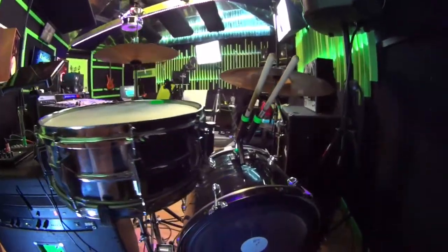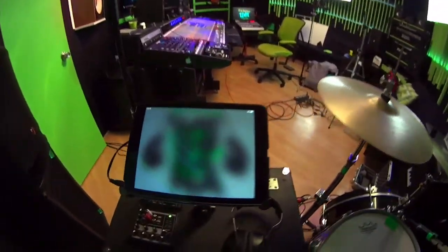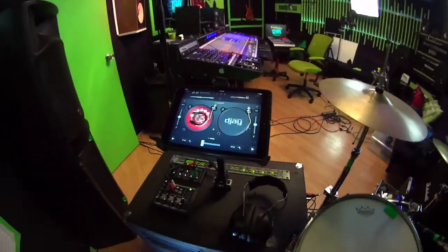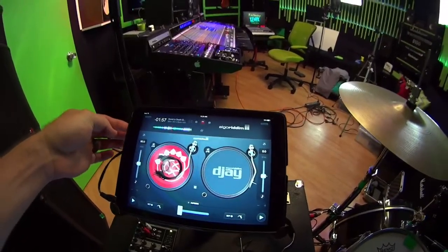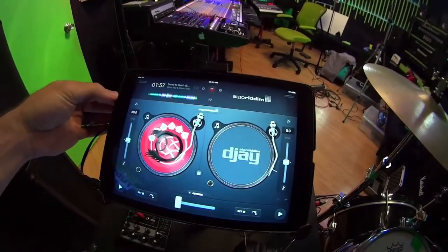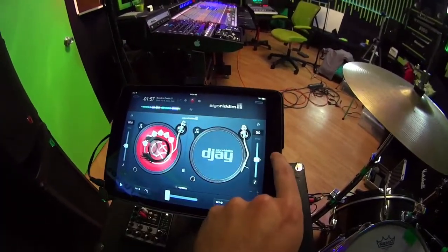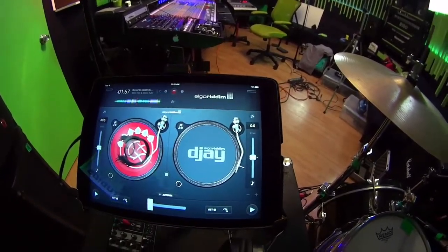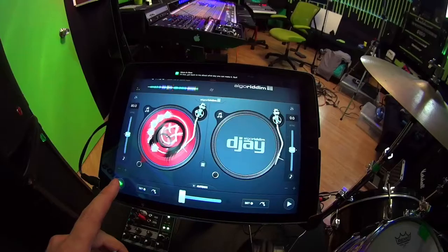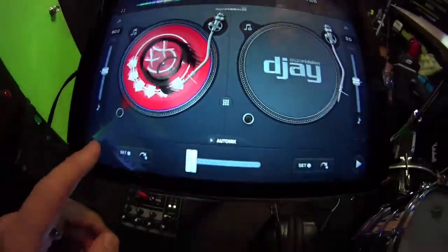That's really it for the drums. Obviously I stand and play drums, so it makes things definitely difficult. I'm not claiming to be a ridiculous DJ — I'm really just blending songs together. I use my iPad Air 2 with this program called DJ2, which is your typical thing for DJing off an iPad.